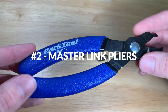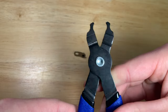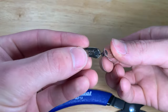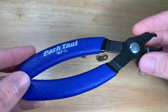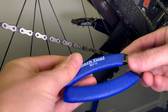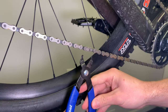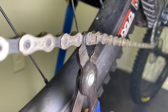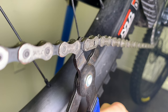Number two on the list is a good set of Masterlink pliers. While there are a lot of hacks to remove and replace a Masterlink, the $15 you'll pay for this tool will save you a lot of headaches in the long run. I went with Park Tool's MLP-1.2 Masterlink pliers. This tool works on 5 to 12 speed chains that use a Masterlink and is also compatible with Campagnolo 13 speed chains. Masterlinks are the way of the future and this tool is very inexpensive compared to how much use and frustration savings you'll get.